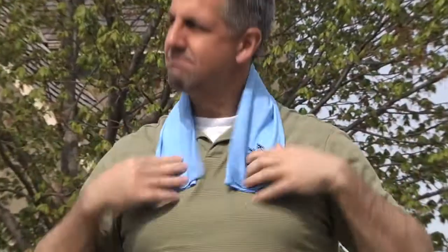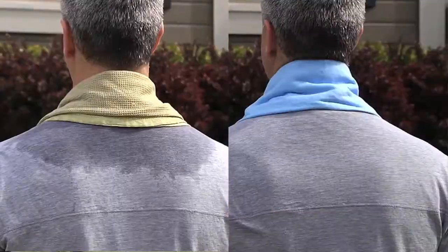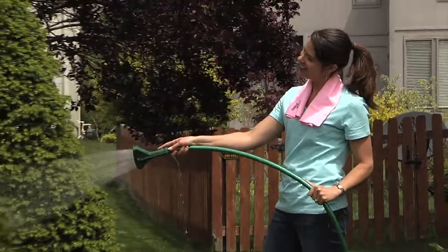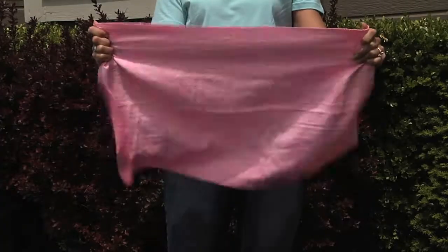Cool Towel's high-tech material keeps moisture inside and remains dry to the touch outside, so it won't soak your clothes like a wet towel. The Cool Towel provides a refreshing cool for up to four hours, and you can use your Cool Towel hundreds of times — just wet it, shake it, and use it again.